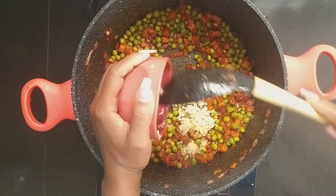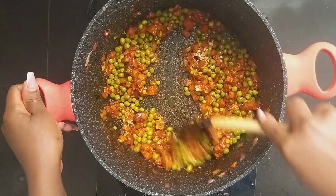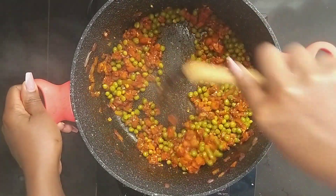Add garlic and cook until it's fragrant. The reason I'm adding garlic at this stage is to avoid burning it and losing the importance of its flavor on the sauce.